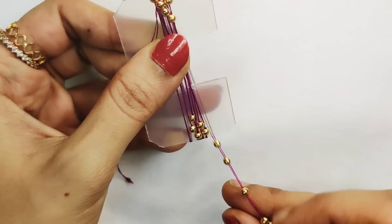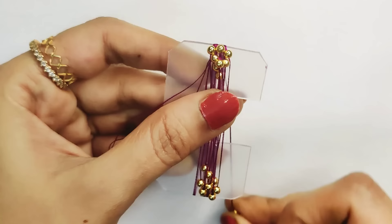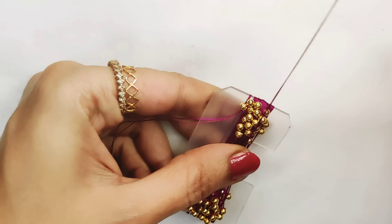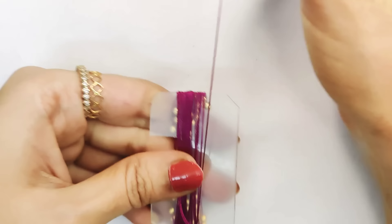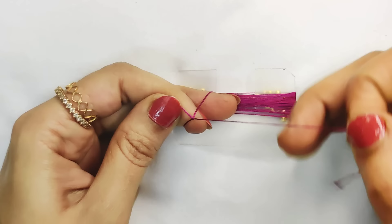Now use the cotton thread as a normal needle and make it easy to use. This is very easy — the beads are on top. I am using 25 beads. I will use 25 beads. You can use this one for two to three times.